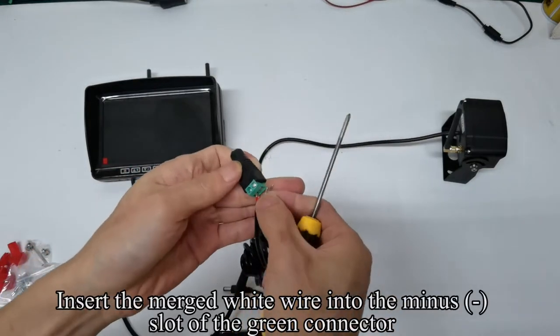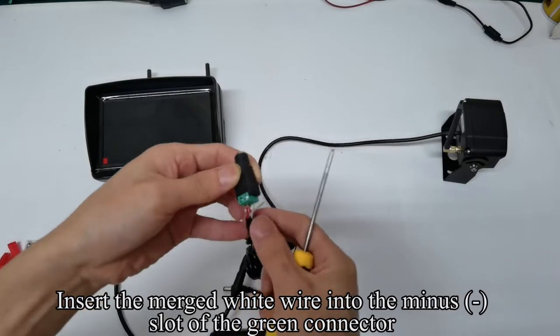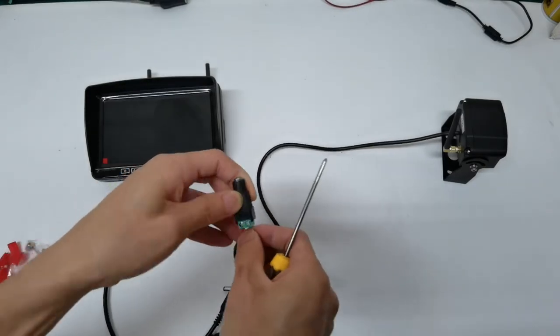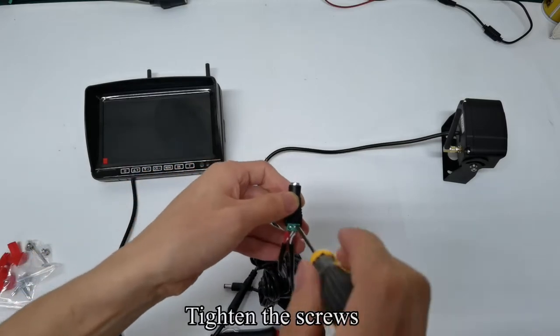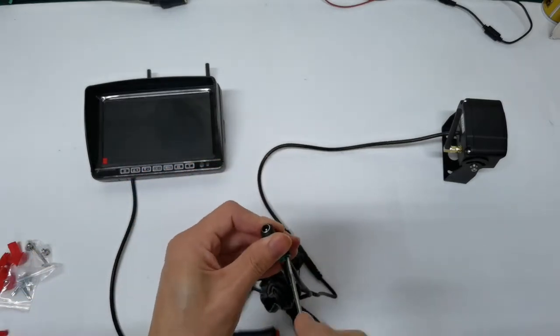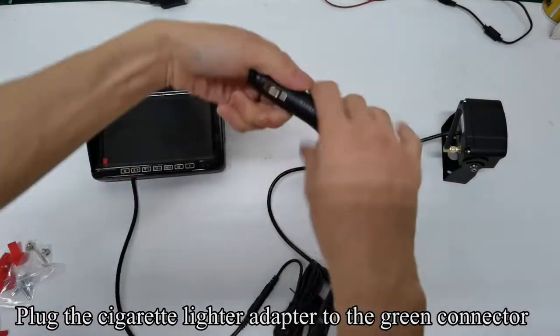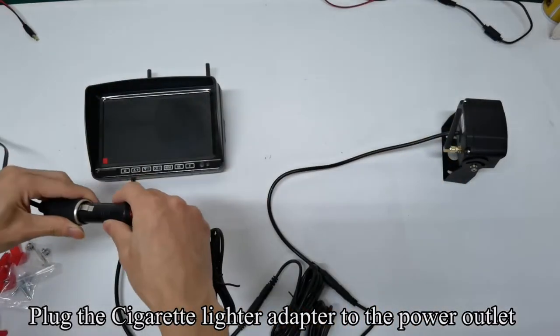Insert the merged white wire into the minus slot of the green connector. Plug the cigarette lighter adapter to the green connector, then plug the cigarette lighter adapter to the power outlet.